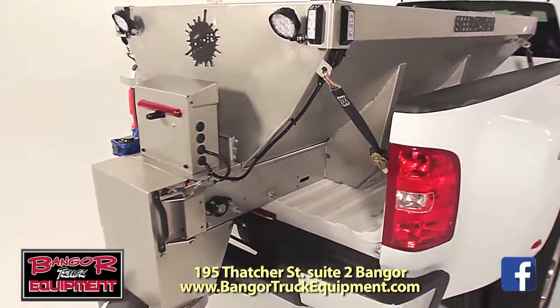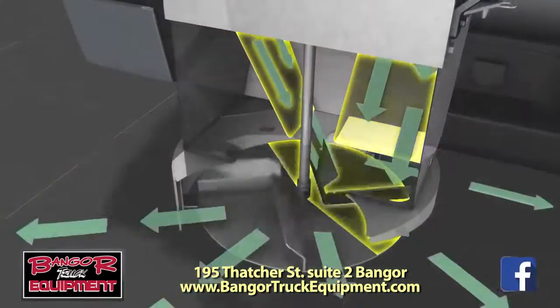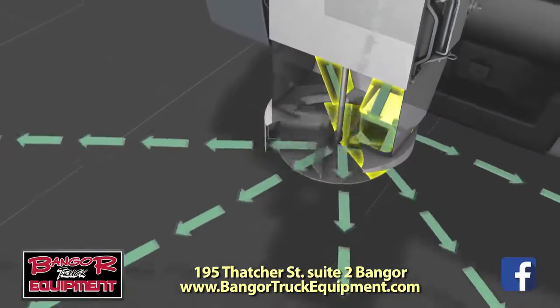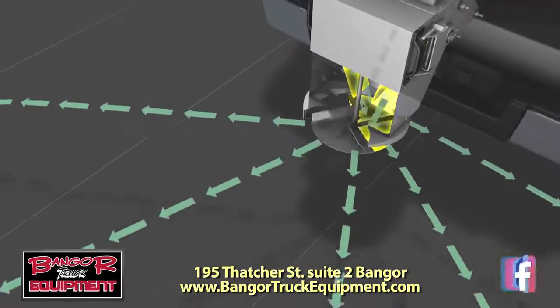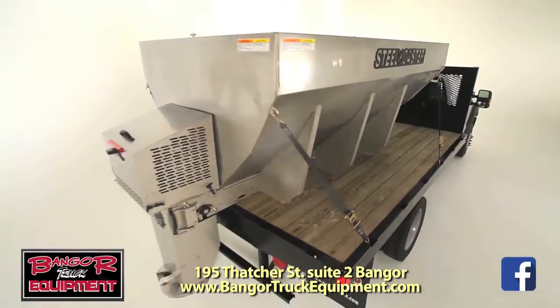The Fisher Steelcaster Hopper Spreaders — engineered for efficiency and designed for durability, the Steelcaster spreads salt and sand with precision control for maximum efficiency and minimal waste. The Steelcaster Stainless Steel Hopper Spreader from Fisher.